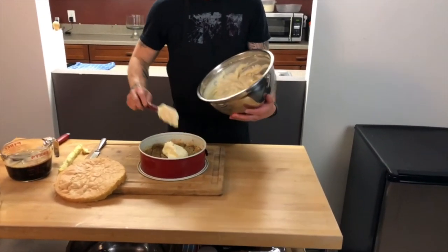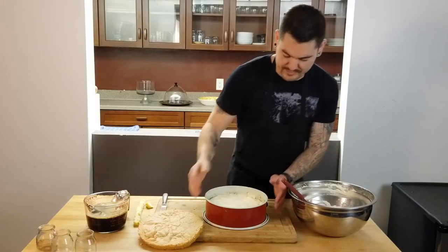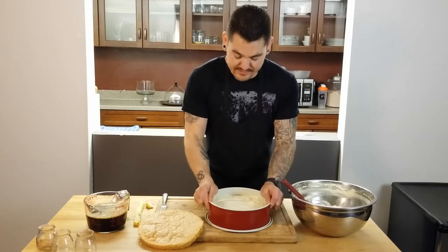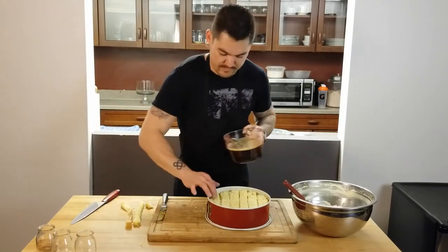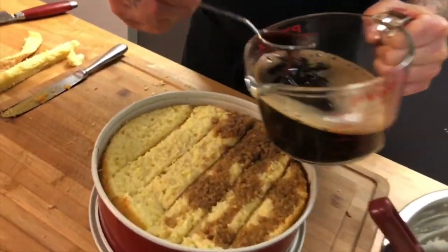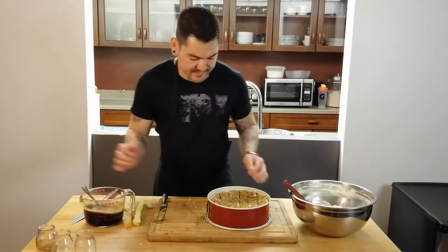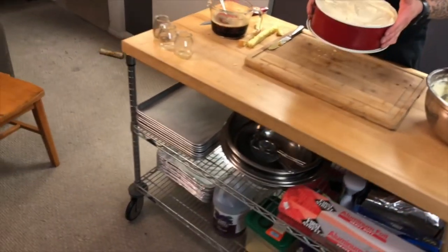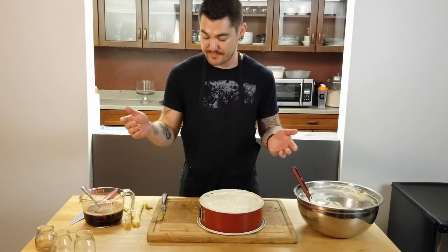Marsala mascarpone cream — I'm shaking it so it sinks into all those little layers. That's beautiful. Now I'm simply going to cover this with plastic wrap right on top so it doesn't create a film, and throw it in the fridge overnight.